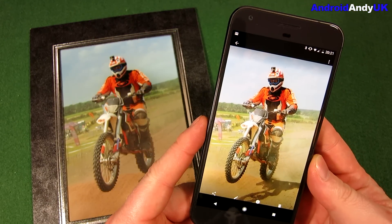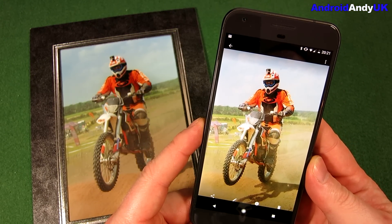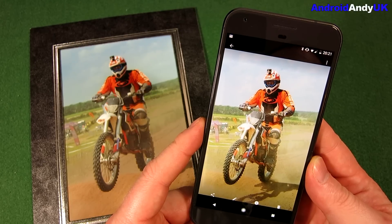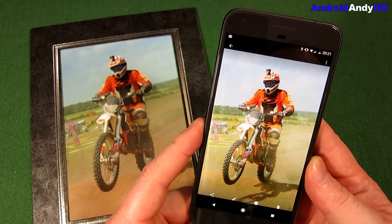I had to download it from APK Mirror, but by the time you're watching this video maybe it's a bit more readily available. Let me know your thoughts in the comments down below. My name's Andy, I'll catch you all again soon.